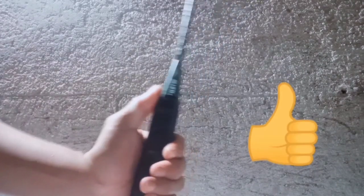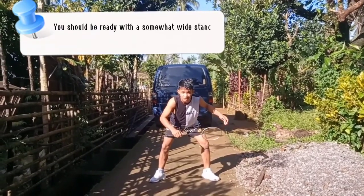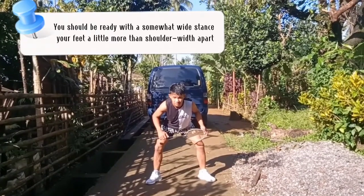For the ready stance, you should stand with a somewhat wide stance, your feet a little more than shoulder width apart, your weight lowered a little with your knees slightly bent.